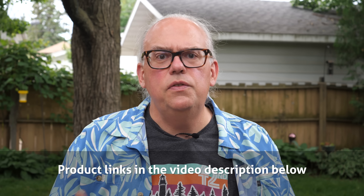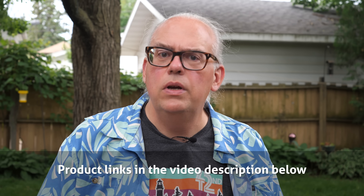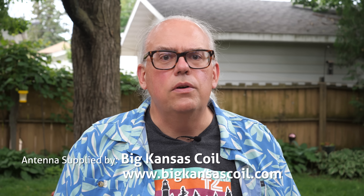Final words: if you're looking for a lightweight, high-performance, base-loaded coil that offers better bandwidth on the lower bands, then I would recommend the Big Kansas Coil. Thank you to Big Kansas Coil for supplying an antenna system for this review. Big Kansas Coil is available direct from their website — links are in the video description below. If you have any questions about the Big Kansas Coil, leave them in the comments and I'll certainly help out. I'm Michael, KB9VBR. Thanks for watching. Have a great day and 73.